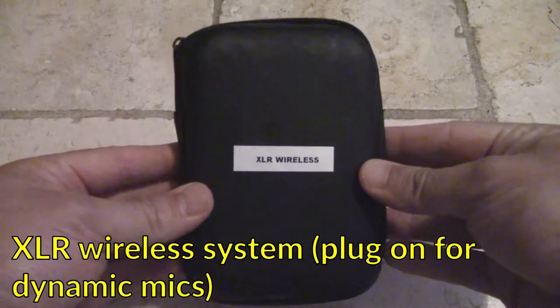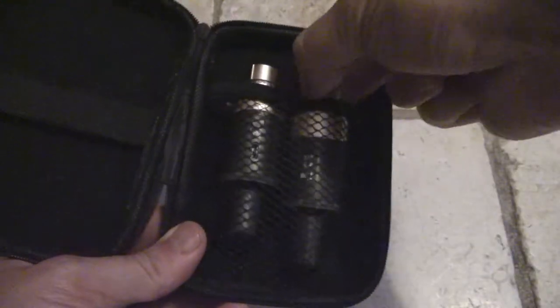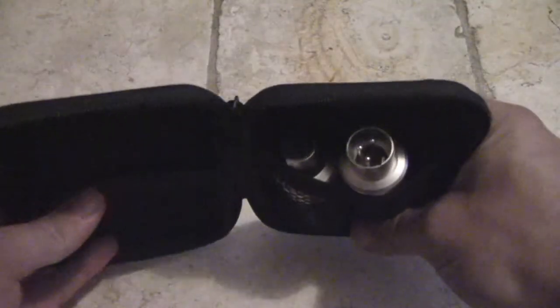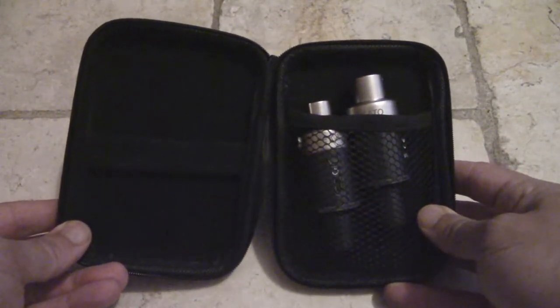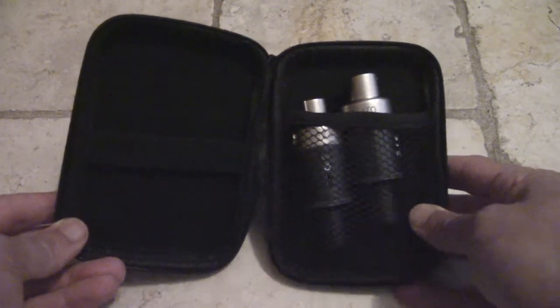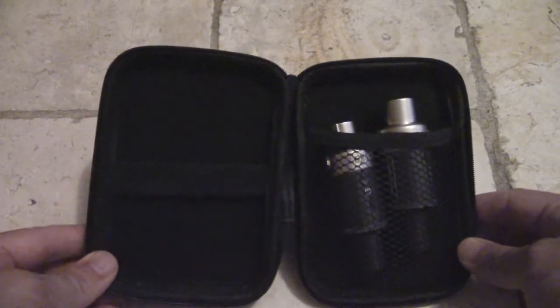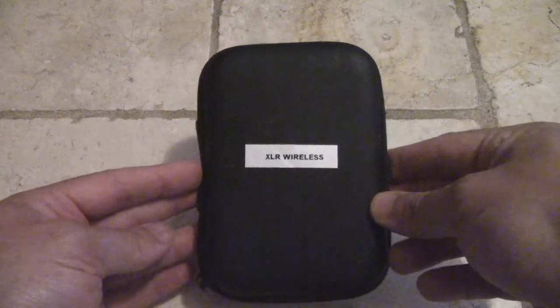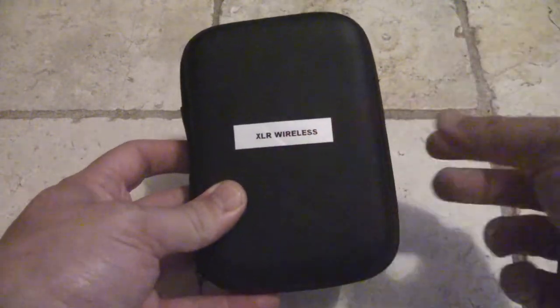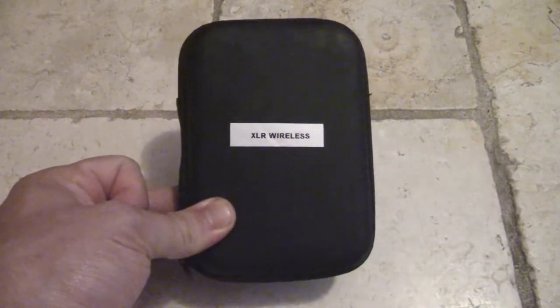The next thing going in my bag in the audio packing cube is this XLR wireless system — the Lekato MW5. It's a plug-on wireless system, so you just plug one end onto your interview microphone and one end into your camera. It works over 5.8 gigahertz, so it's a little bit better. I bought little cases from AliExpress and use my label maker so I know exactly what's in each box.